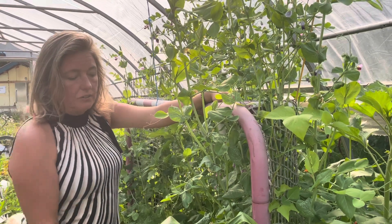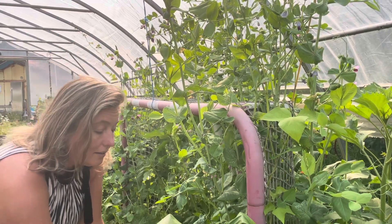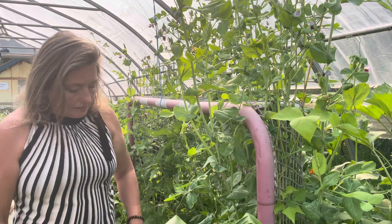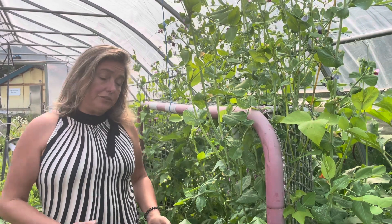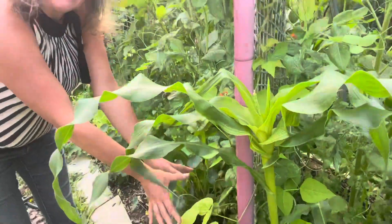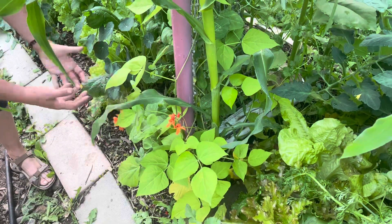When I grow plants together densely like this there are so many benefits. One, I'm getting three crops in the same space I would normally only get one — that's a really good use of maximizing your garden space. Another thing is, while it may seem counterintuitive, when you plant densely you actually use less water because the leaves spreading out act like a living mulch and stop excess evaporation.